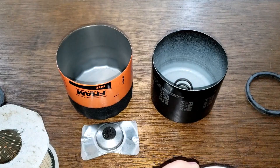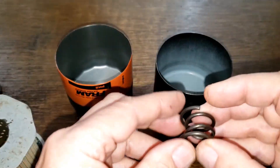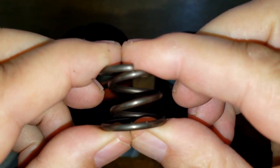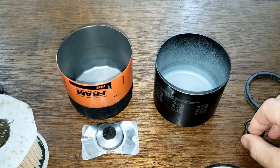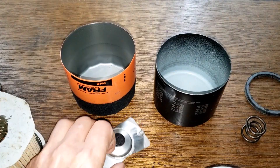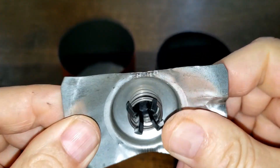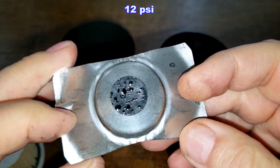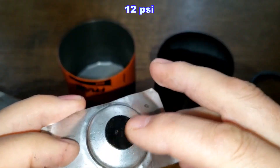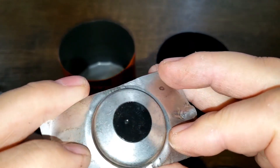Looking inside the filters: the Made in Africa filter has a coil spring - a pretty stiff spring. The Made in USA filter has this type of bypass valve with a setting of 12 psi. There's some oily stuff on it.